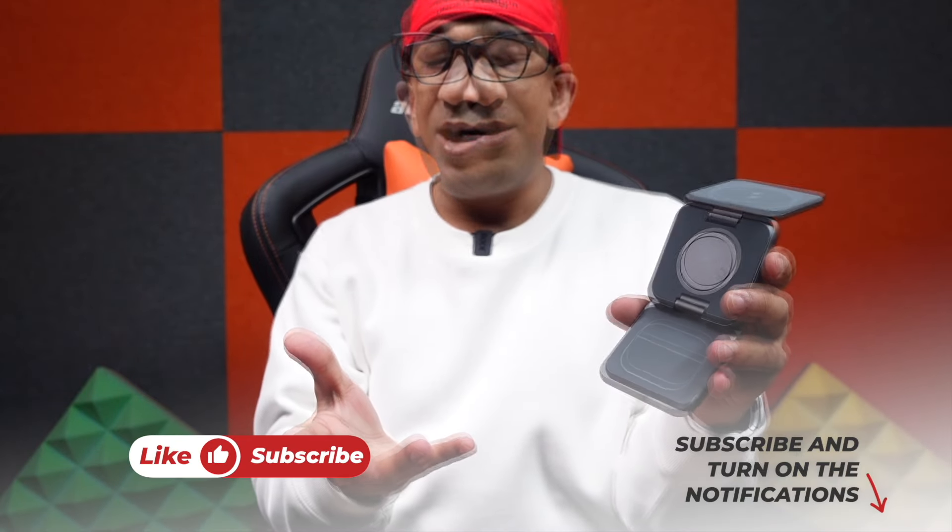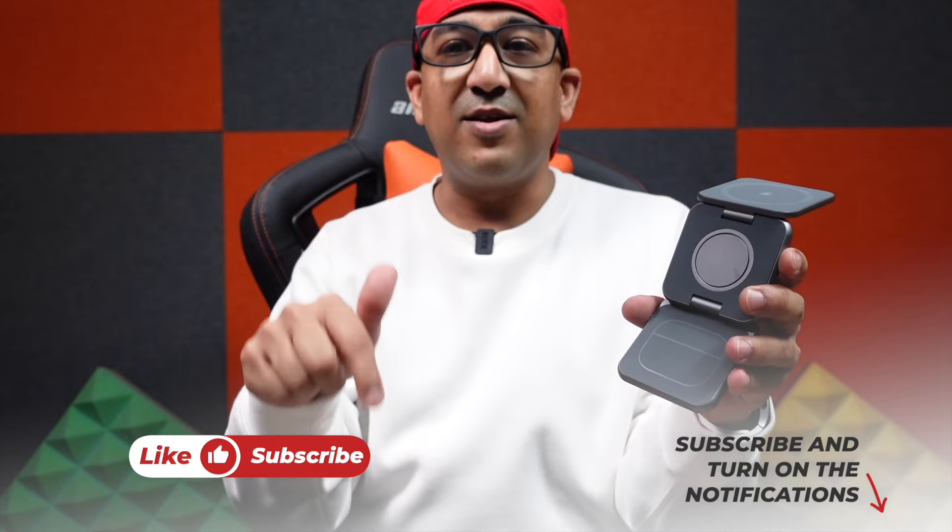I've left a link in the description box below if you're interested — go ahead and grab yours. If you found this video helpful, please smash the like button and subscribe to this channel to support honest content.